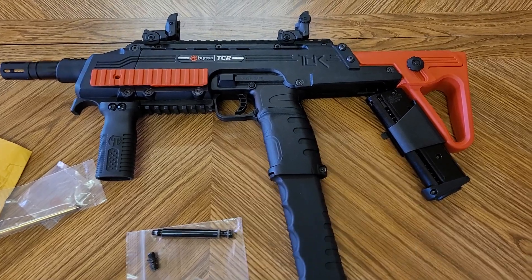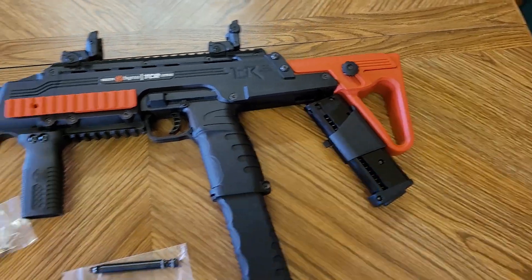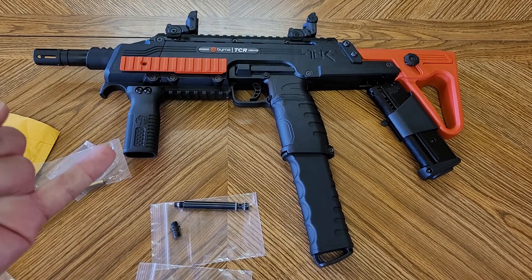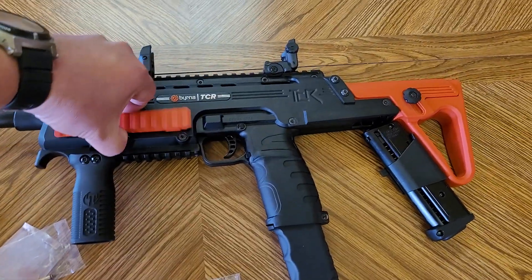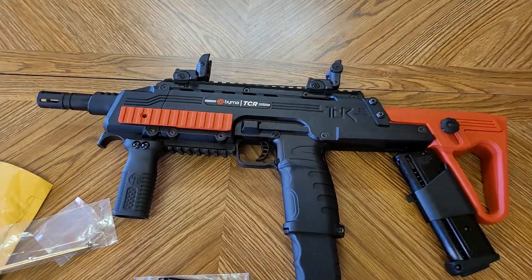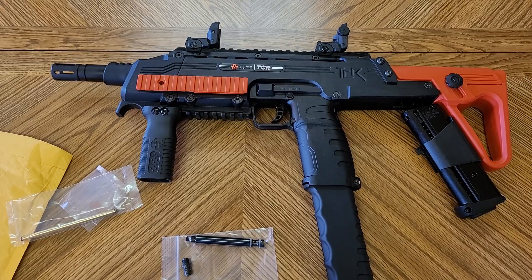Yes, you will have to drill out or grind some of the housing, but to me it's worth it — you'll get more shots, it'll be higher power, and you won't be burning through a 12 gram every three to five shots. With a 12 gram hitting around 50 joules, you're only gonna get about five good shots out of it, maybe even less.